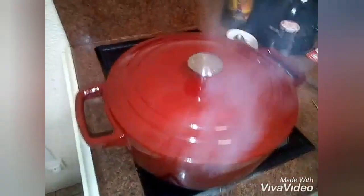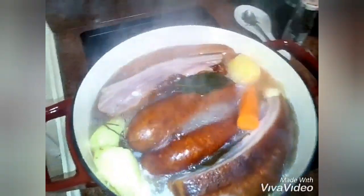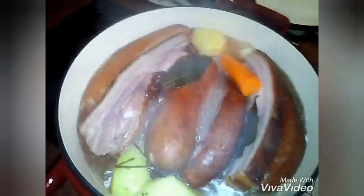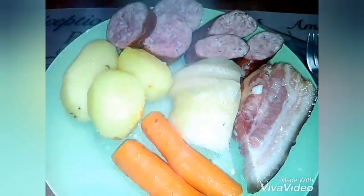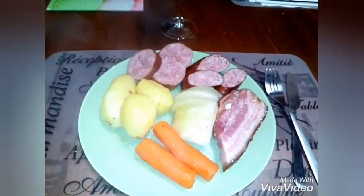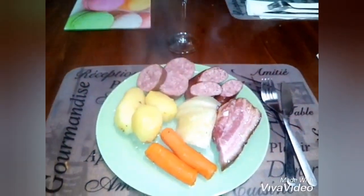We've reached the end of the cooking time. Let's look at this potée vigneronne jurassienne. We uncover — oh, so beautiful! There we are, friends — we've finished. Enjoy your meal! It's cooked without any added fat, accompanied by a good mustard — it'll go very well.